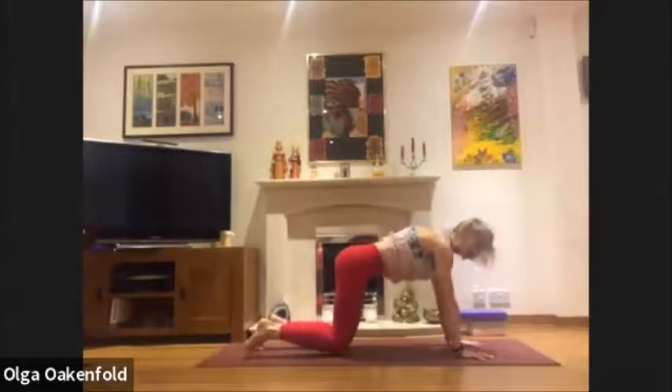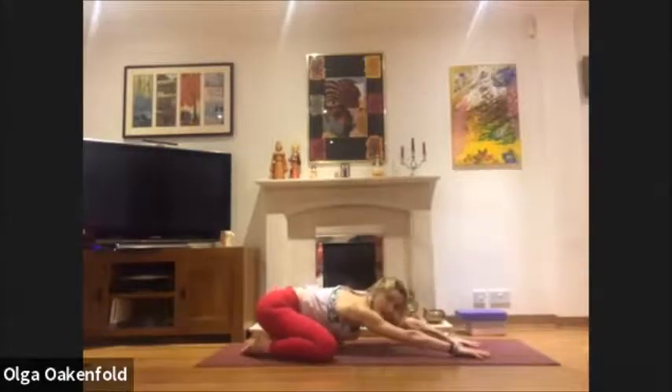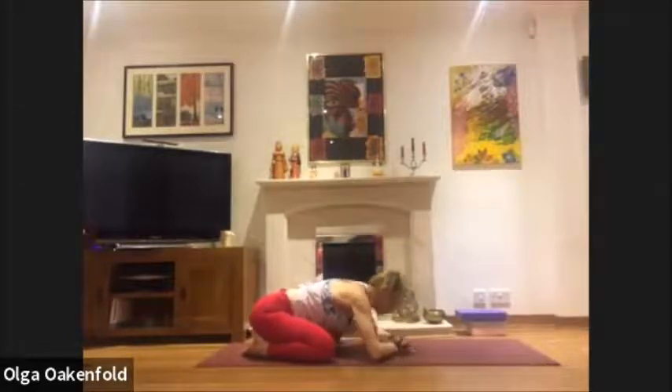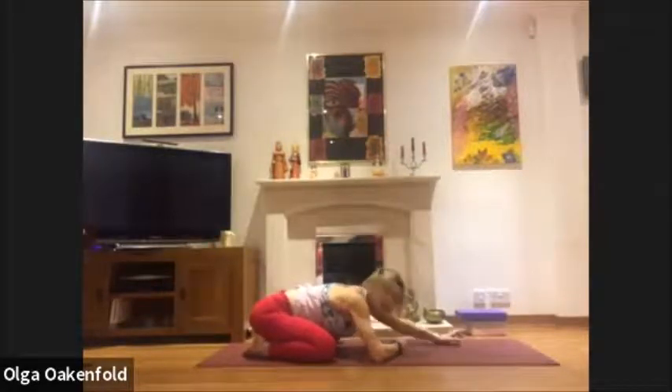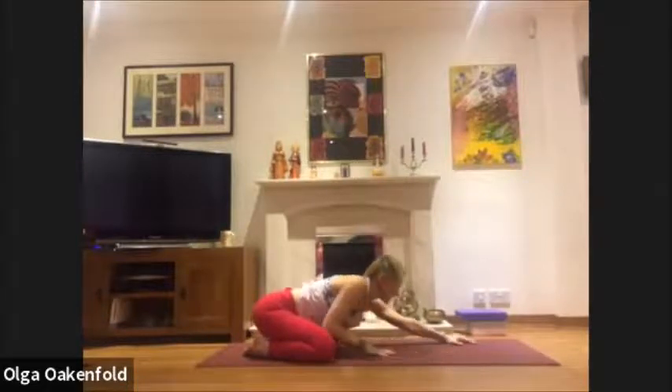Sit into child's pose: inhale on your tiptoes, knees down, sit back into child's pose, knees wide, big toes touching. Sit back as close to your heels as possible, hands on the floor beneath your forehead, or make fists, or just touch the floor with your forehead. Relax, another deep breath. Then slide your hands back to your knees.